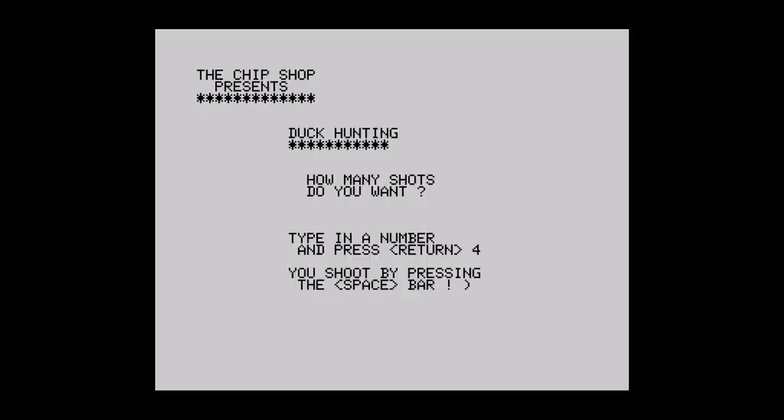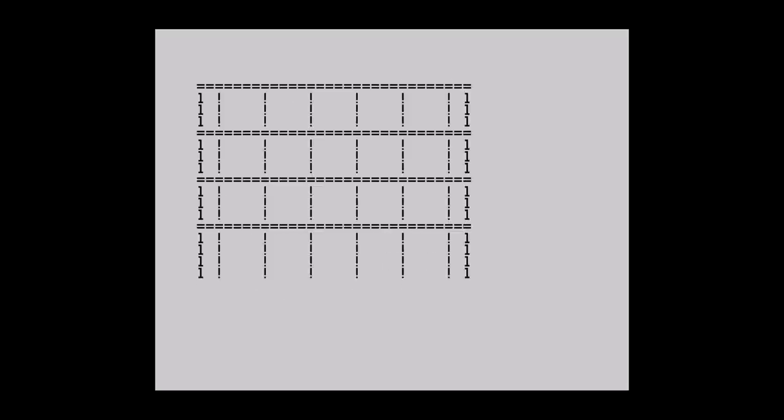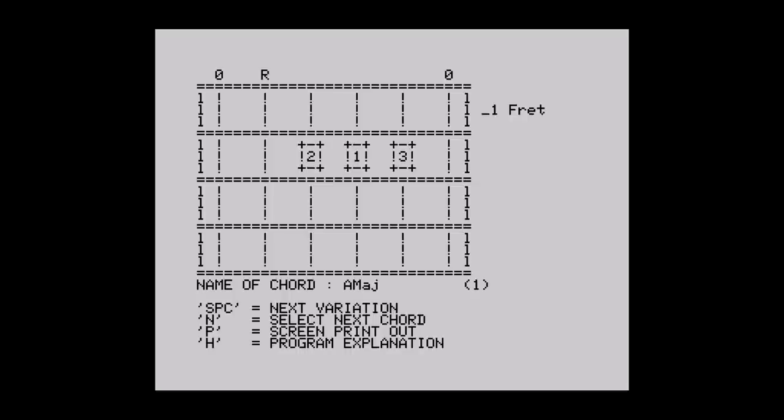Next is Duck Hunting — I had to convert this to English using the listing online. First you pick how many shots you want to take, and then the game begins. A lone hunter stands on the left, and after what seems like an eternity a duck will appear. When it's in line with your gun, you press Space. If you're lucky, you shoot the duck. You keep going until you've used all your shots. Sometimes the duck moves in two character squares, which means it's impossible to hit. Let's move on to Chords — not really a game, but it shows you how to use various guitar chords, with placement of each finger shown along with variations in the chord itself. Useful if you were learning to play guitar, but not a game.